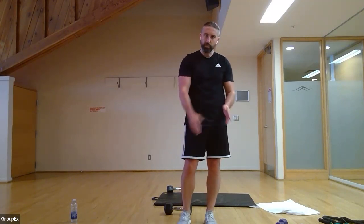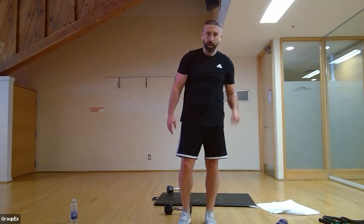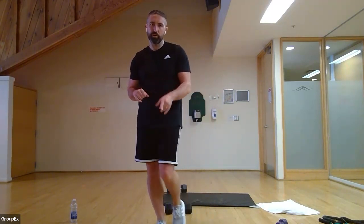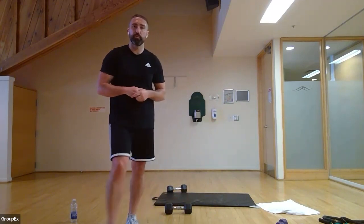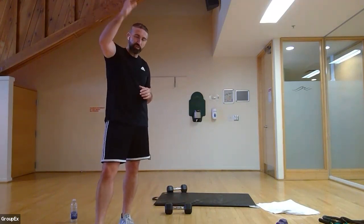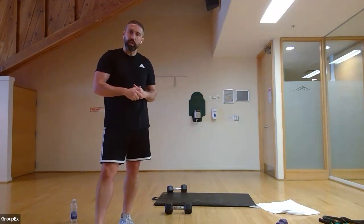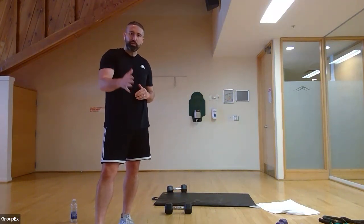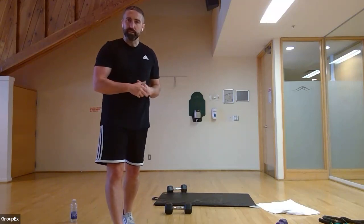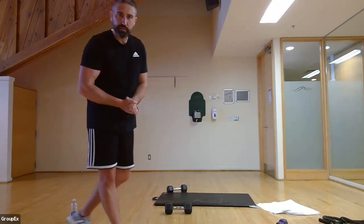Three, two, and one — awesome job! Really quick — full body: legs, chest, back, arms, and abs — did the works! Have a fantastic rest of the day. Make sure you're checking out the rest of the library from the week's virtual classes. Don't forget we've started our in-person classes on the upper deck, so make sure you're checking the schedule. Looking forward to meeting everybody in person — we'll see you guys soon. Take care, bye bye!